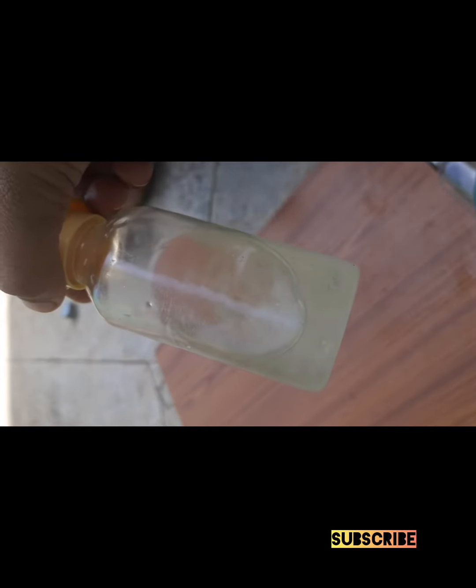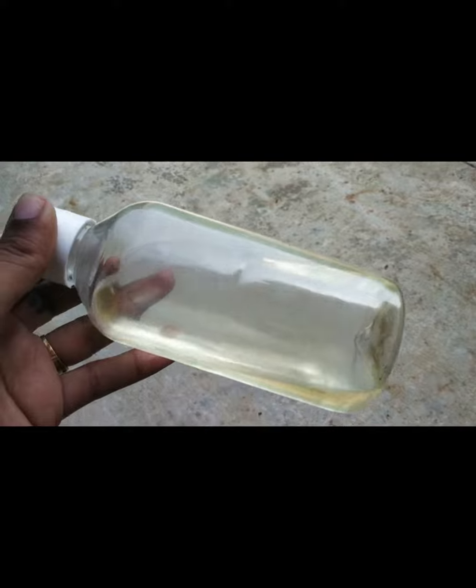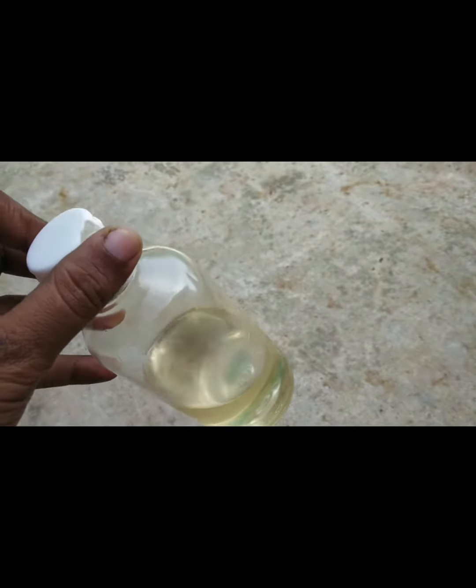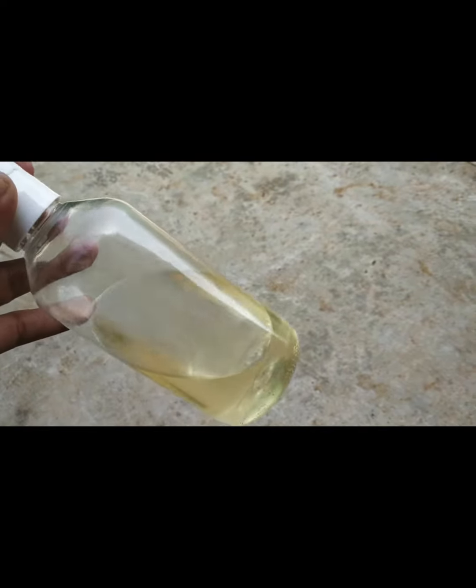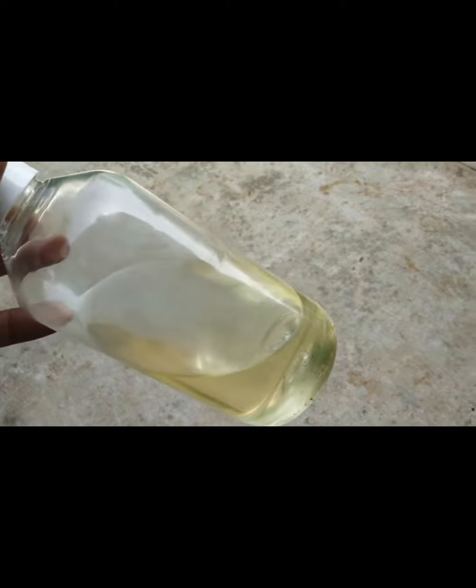Next day, it will be clear. You will have a diluted mixture ready. If you use it for cold or headache, you can use 2 to 3 drops. First, you will use about 10 grams of diluted mixture.